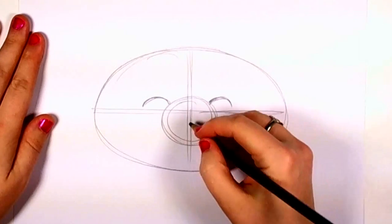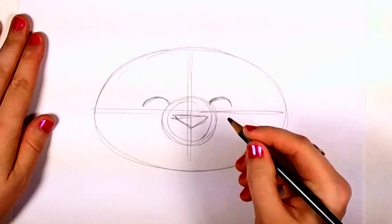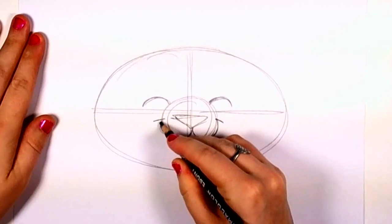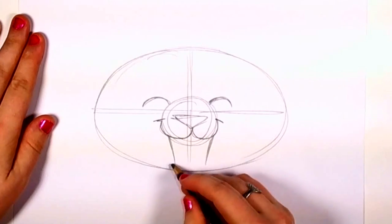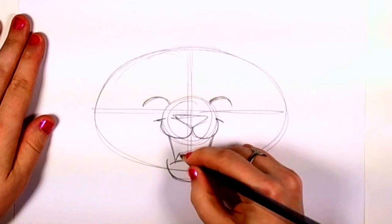Now it's time to draw an upside-down triangle for the nose and the panda's mouth. Happy panda! Then you're going to open the panda's mouth and draw the lips and chin and two little teeth and the tongue.